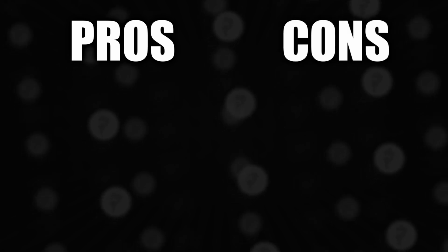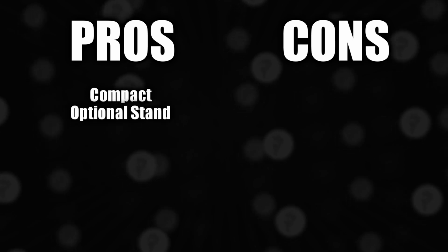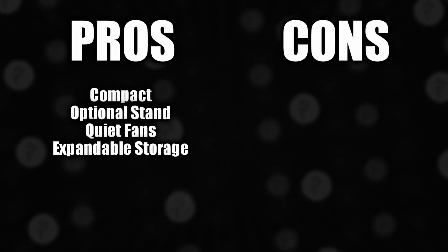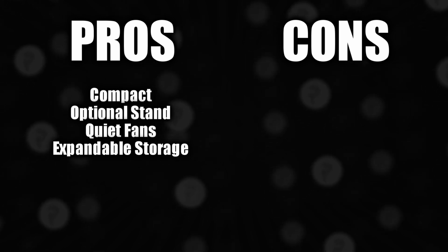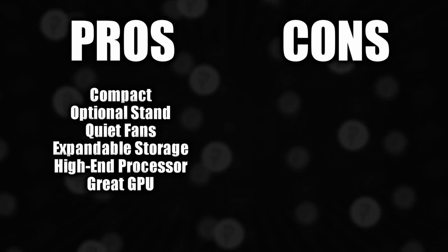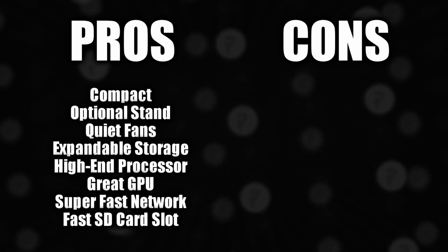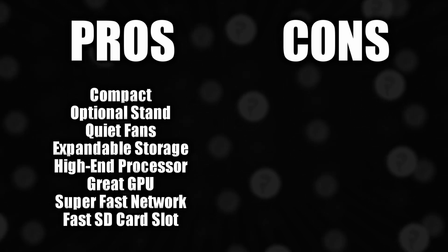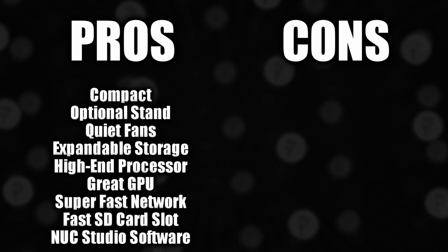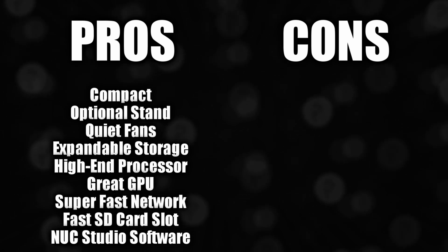Here are some pros: it's compact in size, it comes with an optional stand, the fans are very quiet, it has expandable storage and memory supporting up to 64GB of RAM, it has a high-end processor and a really good graphics card, super fast wired and wireless internet, a high-speed SD card slot built in — which is convenient for videographers and photographers — and it has its own NUC Studio software which lets you control a ton of features including the fans, LEDs, and more.